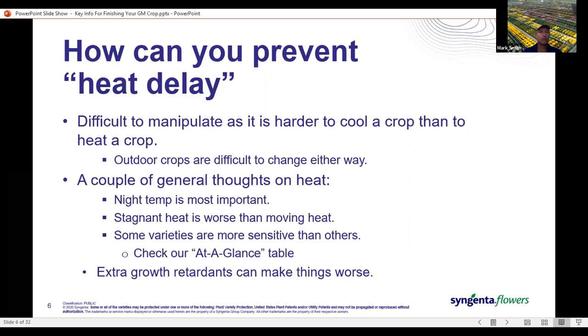Day temperatures can be extremely warm if our nights are cooling off into the 60s, even the low 60s — we shouldn't have any problems with heat. Stagnant heat is worse than moving heat. If you're in a greenhouse with passive ventilation and poor air movement, you're going to have more problems than a grower with a fan pulling hot air through the greenhouse or with good use of horizontal airflow fans to keep things moving and stop dead spots.